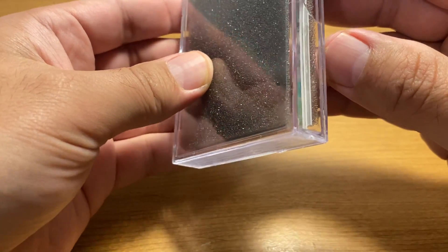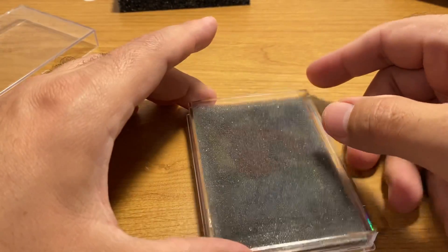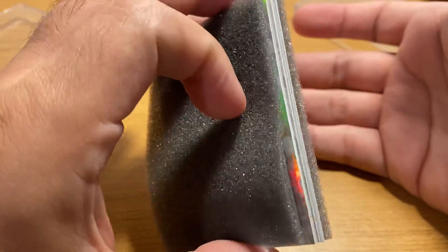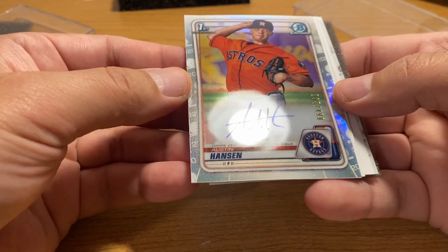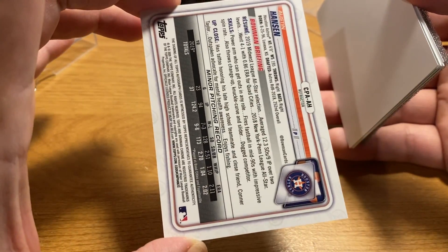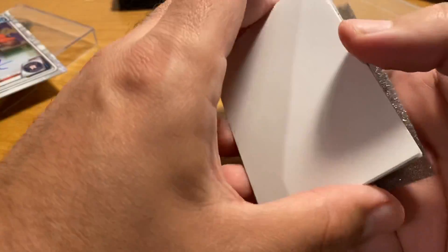I don't see any color. I don't think there's any color in here, so it's going to be three base autos — which, given the checklist this year, it's very unlikely to get your money back at least at present time. The funny thing about Bowman products is you just wait two or three years and your outcome may be substantially different. All base in there. There are little paper dividers between the cards, so at least these things are well-packed. Austin Hanson — it's not colored but it is a refractor. Unfortunately Austin Hanson is not somebody I care to have an autograph of. He's an eighth round pick for the Astros — sorry, Astros fans, I had to. I'm a Yankees fan. So that's probably like a two or three dollar card.